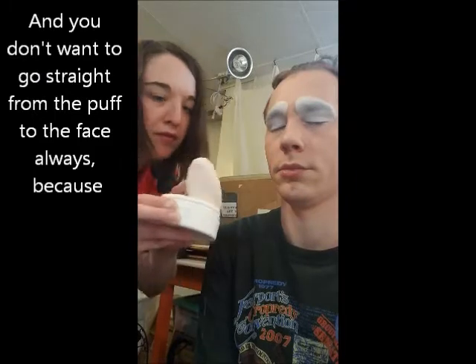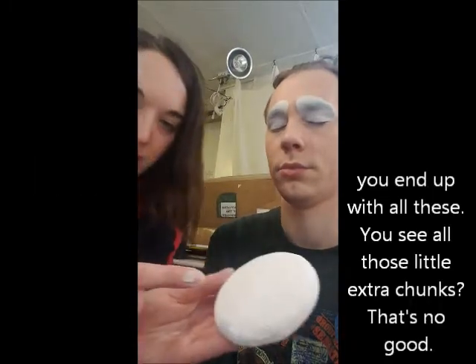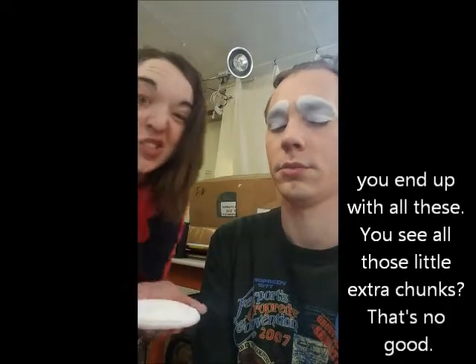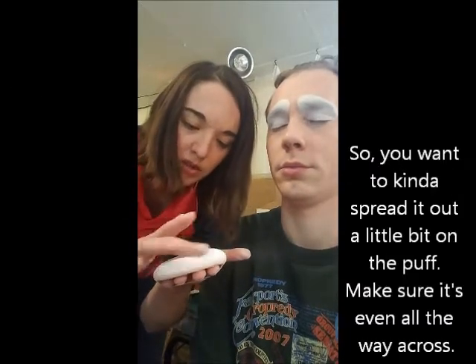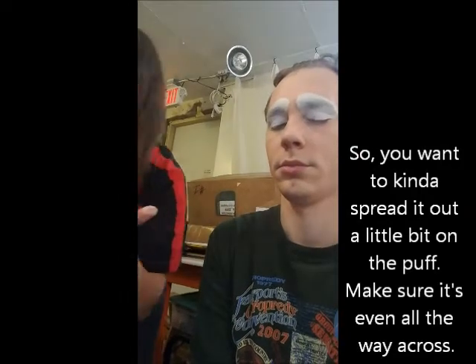You don't want to go straight from puff to face, because you end up with all those little extra chunks — that's no good. That'll make it uneven when you powder your face. So you want to spread it out a little bit on the puff, make sure it's even all the way across.